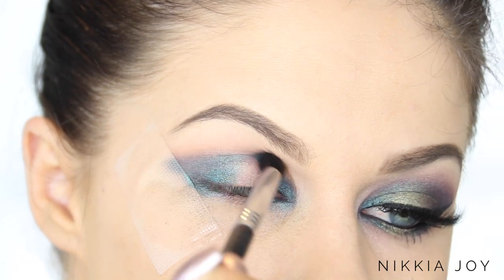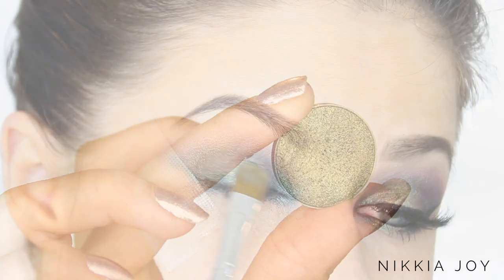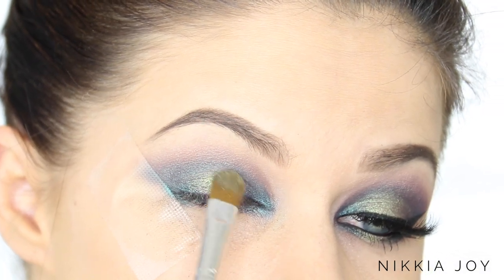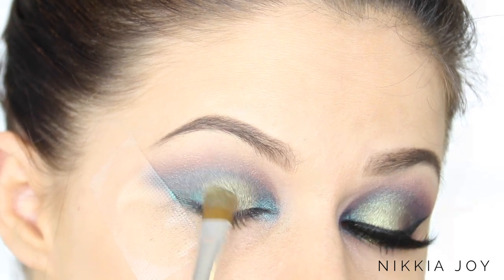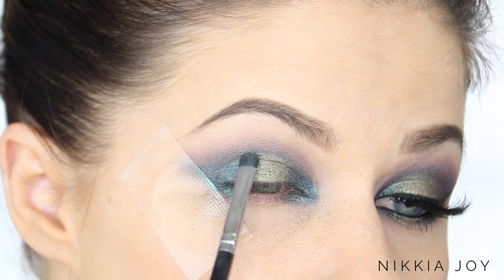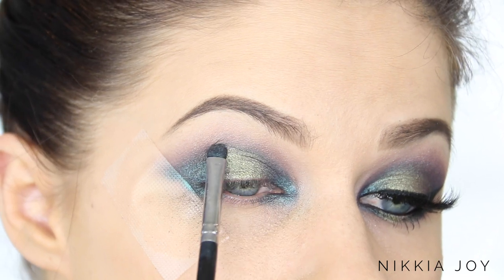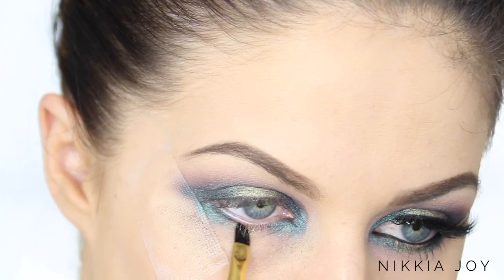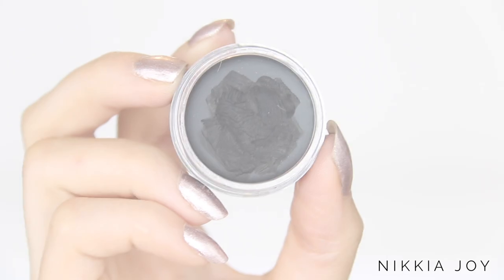For the beautiful goldy green on the centre of the lid, I am taking Typhoon — oh, this colour does things to me. I'm working it directly on the centre portion of the lid, then going back in with the detailing brush with no additional product to blend the two edges of the darker green and lighter green together, so it's nice, smooth, and seamless with no harsh lines. Then working that same lighter green on the inner part of the lower lash line.